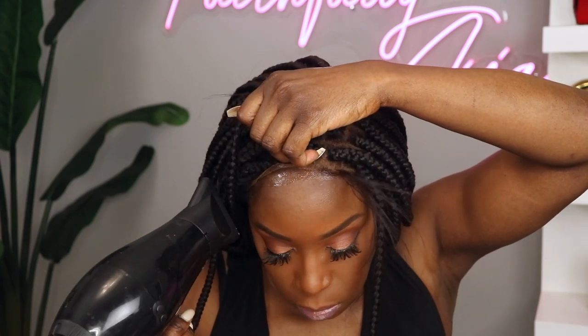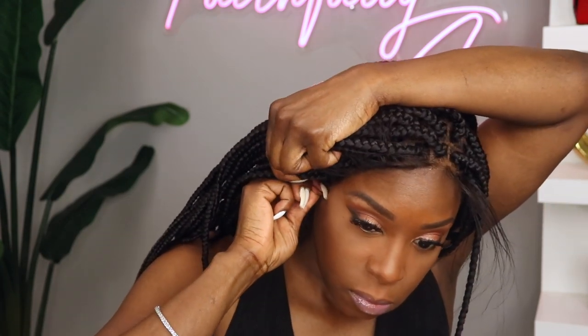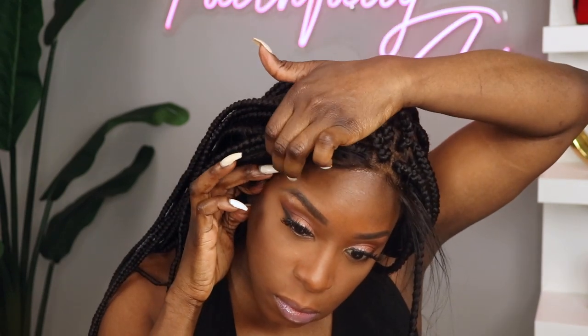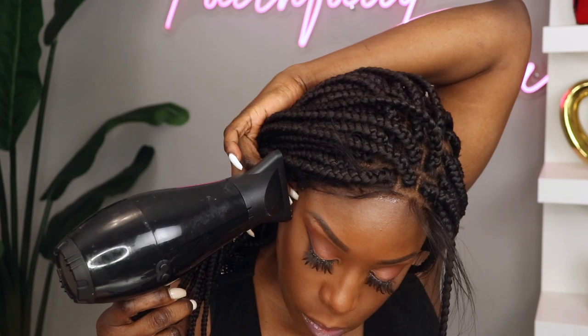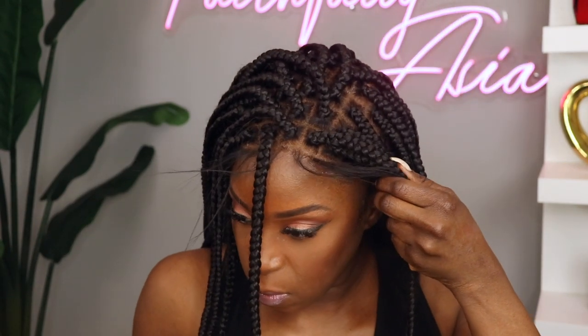I do think that you will need to use a gel and cannot use the freeze spray alone, as this wig has weight to it and I'm not sure that the freeze spray will be able to hold it down completely.